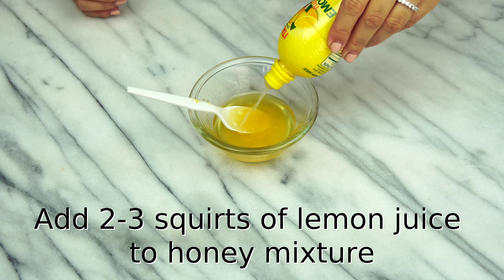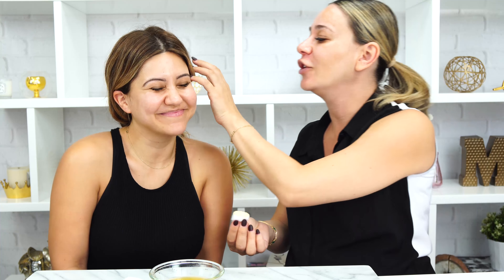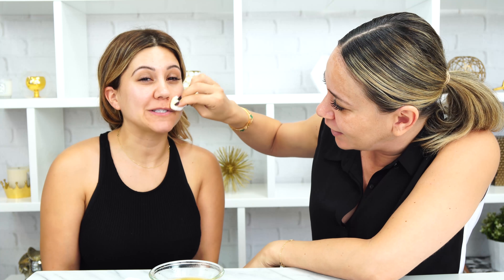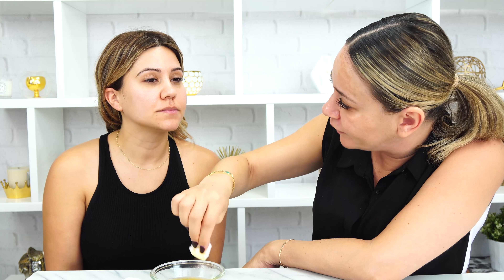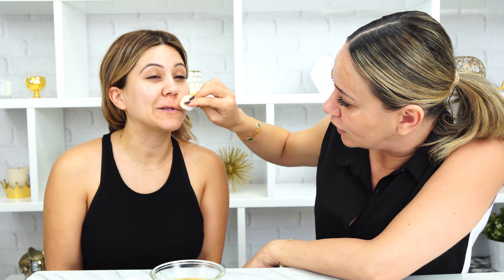We are going to take some cotton balls. You don't need to put this all over your face. You could put it on your problem areas, or you could do it all over your face. I actually tend to just be super oily over here and my chin. And what you're going to do is leave this natural peel on your face for about 15 to 20 minutes. It's okay if it stings just a little bit — that's totally normal, so don't freak out. After 15 to 20 minutes, just go ahead and rinse it off with some warm water.